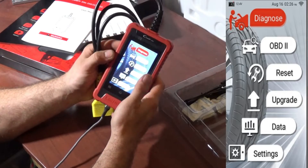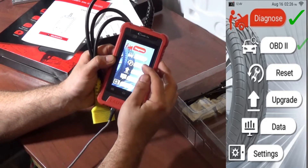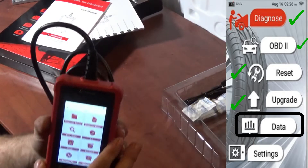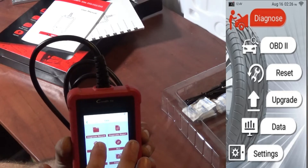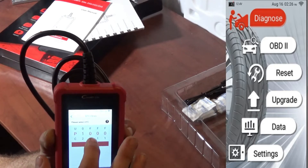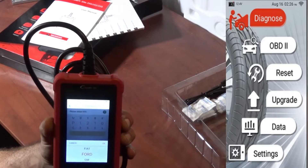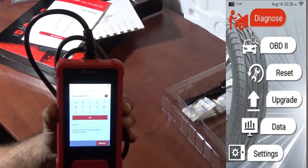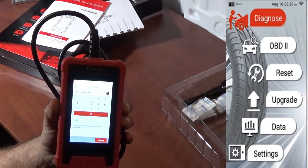Going back through the main menu: we've covered diagnose, OBD, reset, and upgrade. Now the data section — this is where we get diagnostic records, diagnostic reports, and the DTC library. In the DTC library, we can get a code definition. For example, searching P1210 gives us 'injector control pressure above expected level.' So it can do a DTC lookup for codes you're not familiar with.